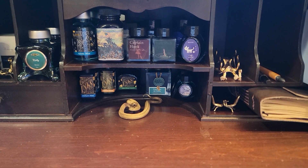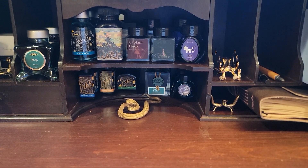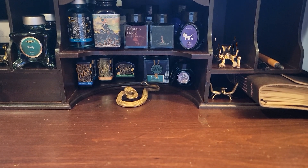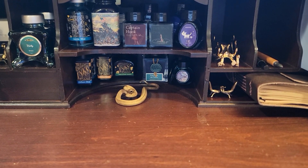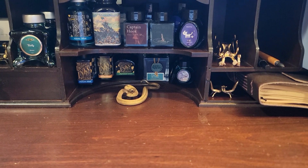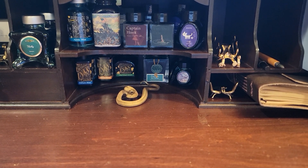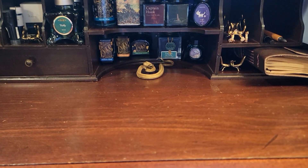A fond welcome to anyone who has stumbled their way onto this channel. Today on our State of the Escritoire, we have a new arrival, new pens, and new inks to review from a channel sponsor, Dave, aka Hellcat, from Discord. Let's take a look and see what we've got today.